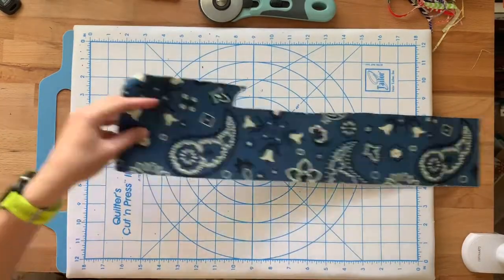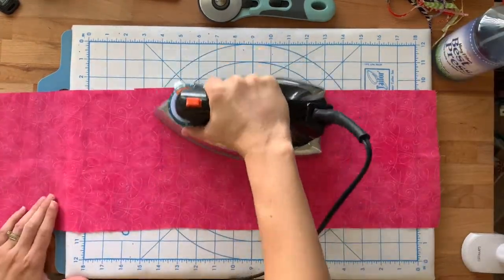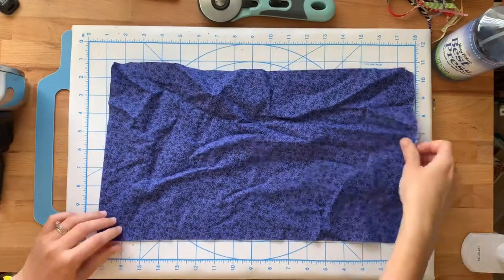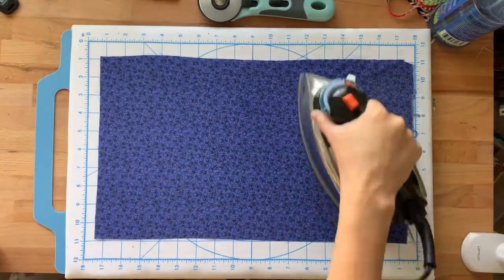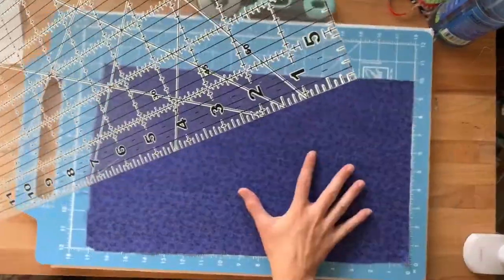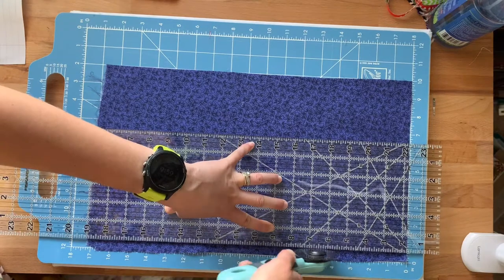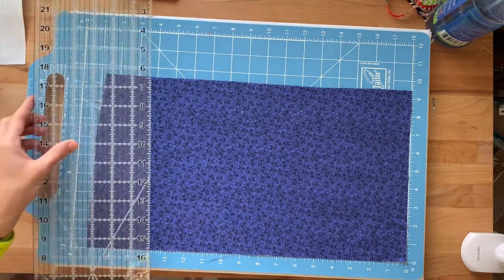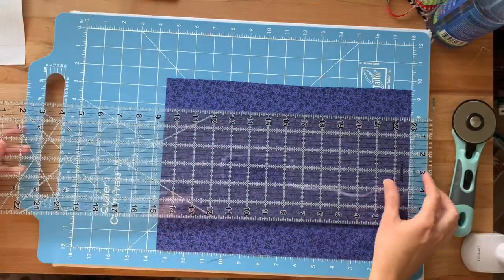I decided to use a whole bunch of scrap fabrics to make this knitting case. Because I'm using scrap fabrics, they are very wrinkly. I love using Best Press especially for pieces that are really wrinkled — it does a great job getting rid of wrinkles. Make sure if you're using scrap fabrics to iron everything first so you have a nice clean and even slate to work with, and make sure all your pieces are nice, straight, and even before you start cutting.